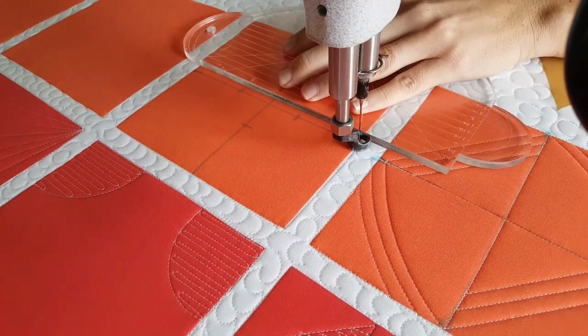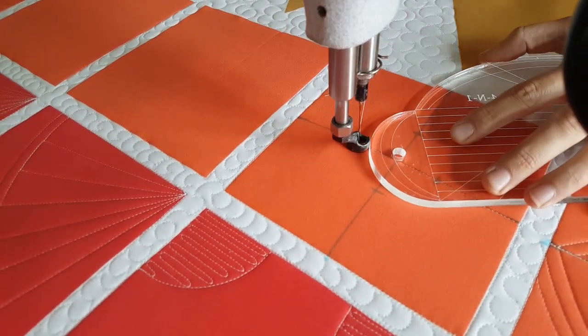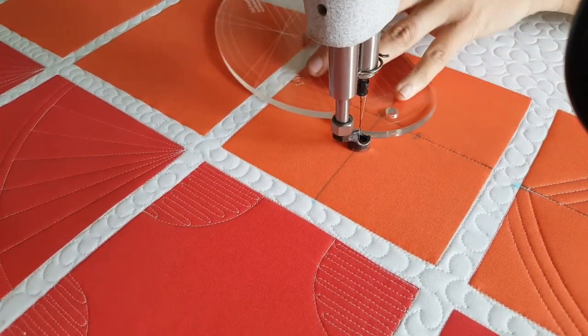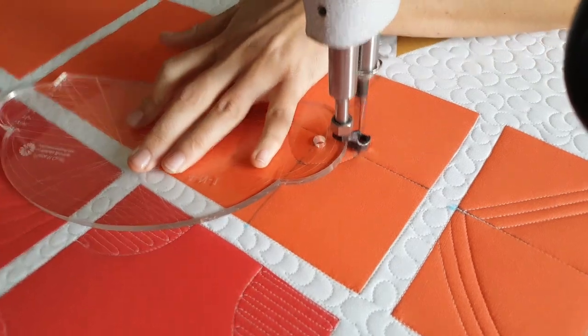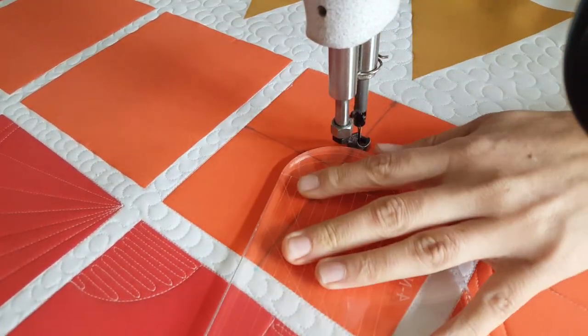I'll start out by using my blue Mark-B-Gone marker and marking a T through the center of my block. You'll notice on my block that I also went and marked an increment on all four sides on that line that is one inch out from the center.